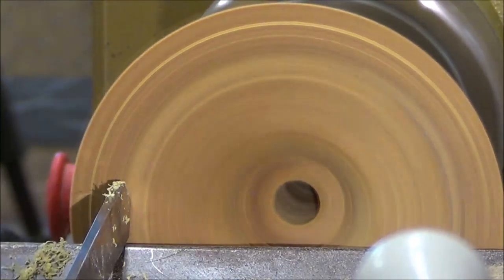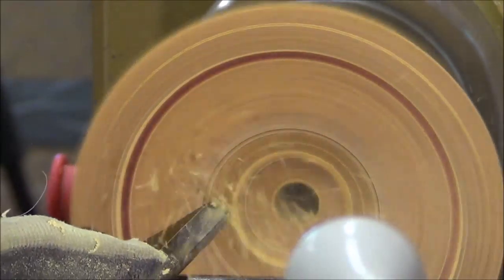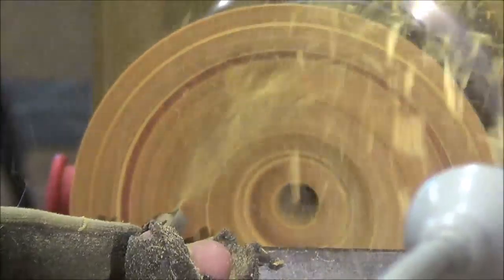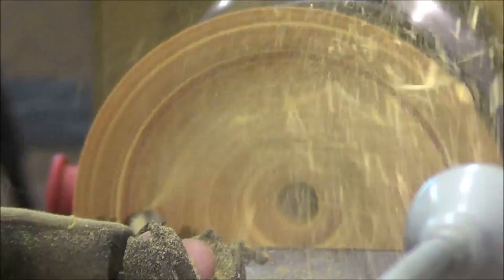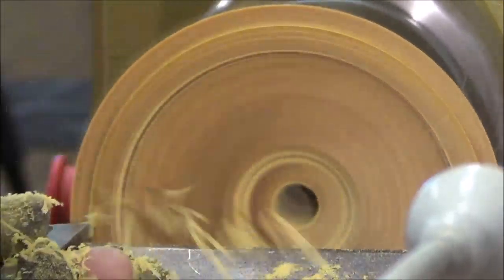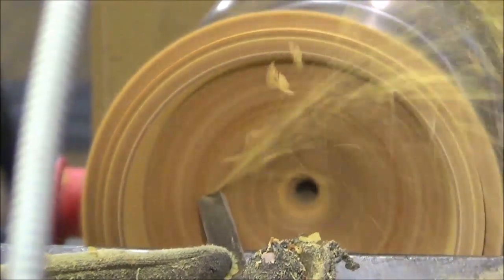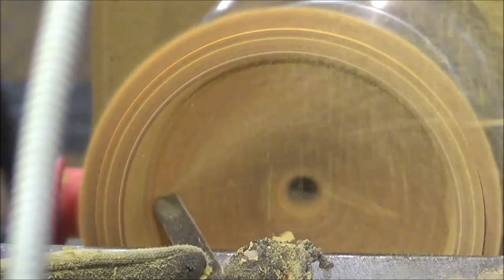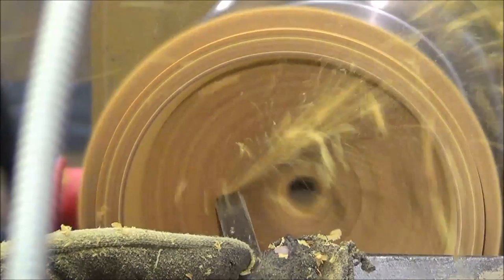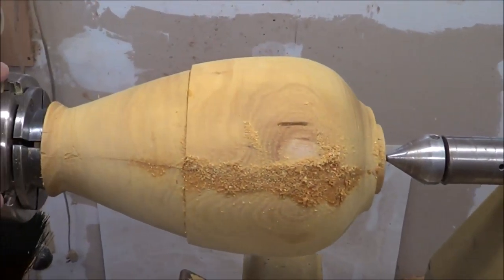I'm defining the lip of the lid with a parting tool, and then back to the Thompson 3H gouge. I clean up the rim with a half-inch skew. After I finish turning the lid, I glue the two halves together with some 5-minute epoxy and also fill in some cracks with sawdust and epoxy to get it ready to finish-turn in part 2. Thanks for watching.